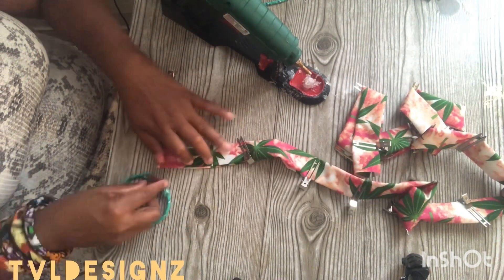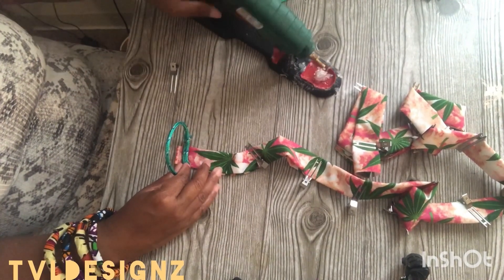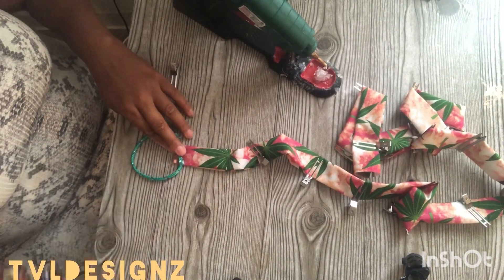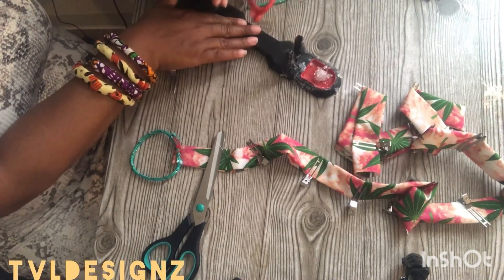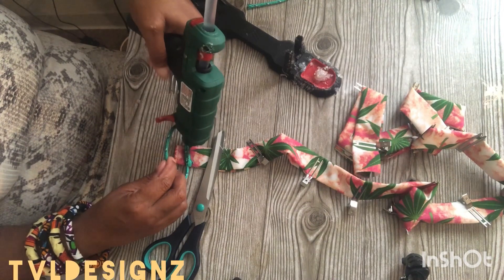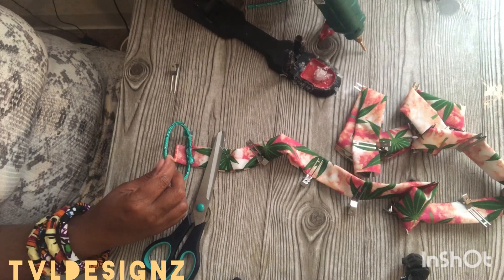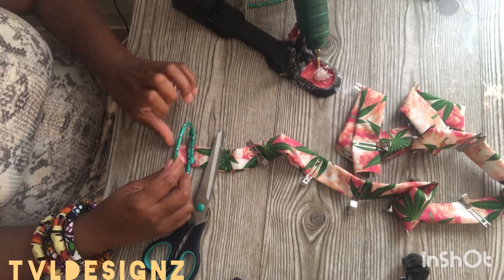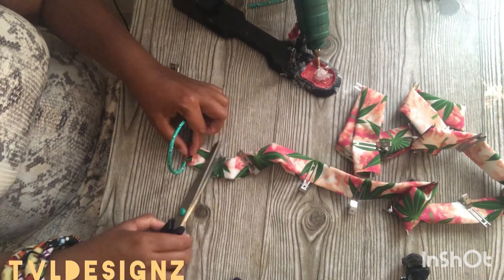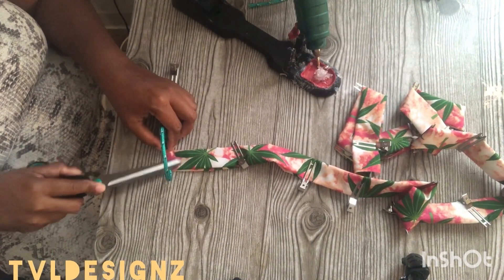To get it started, what I generally do is take the hot glue gun and I start on the inside. I'm putting some glue to go across to be able to put that little piece of a flap on the inside — that way you can't see the beginning on the inside.